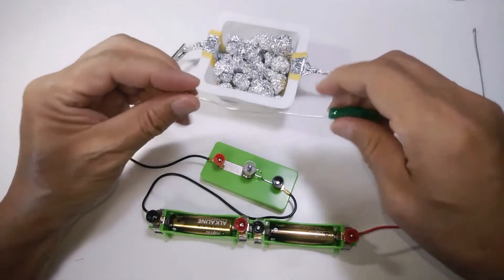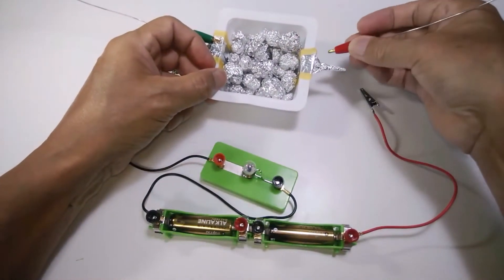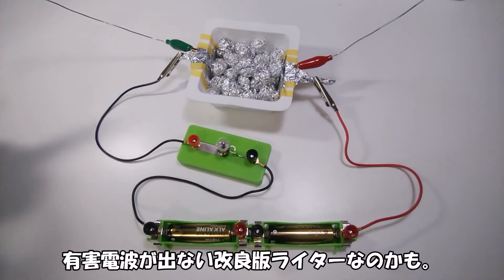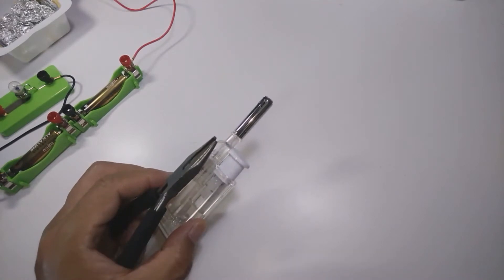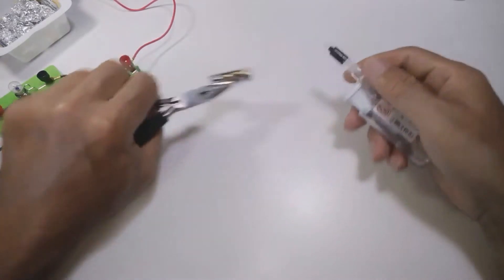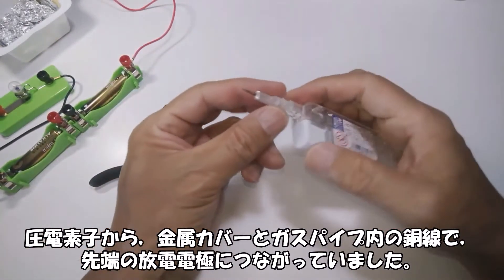圧電素子で着火するライターで試します。一応反応はしますが感度が良くありません。アンテナをつけてみます。今一つです。有害電波が出ない改良版ライターなのかもしれません。ライター側もアンテナをつけてみます。100円ライターを分解しました。ガスは抜いてあります。圧電素子から金属カバーとガスパイプ内の導線で先端の放電電極につながっていました。